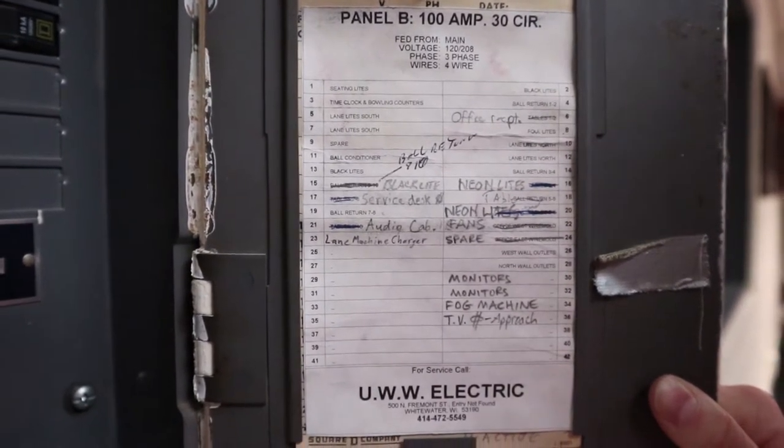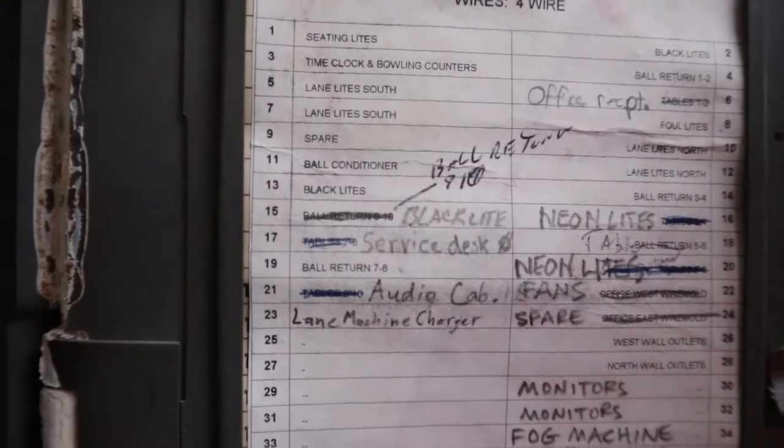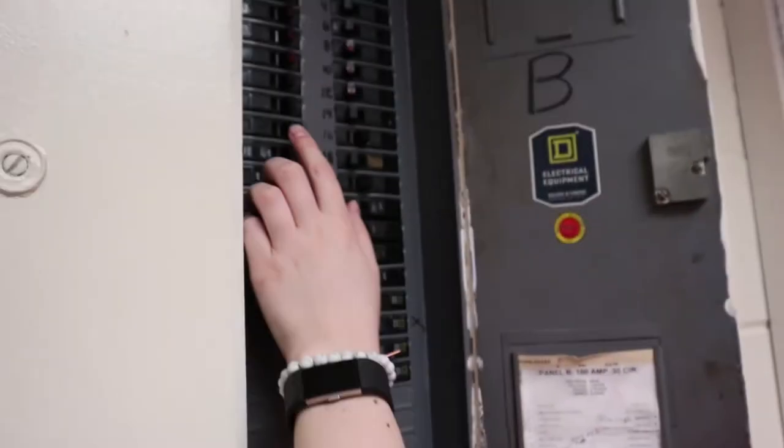We are going to do ball return 9 and 10, which is right here. Locate the right switch, and before you come out to the alley to get the balls out of the bottom of the ball return, you're going to want to grab either a screwdriver or a pen to lift up the floorboard.